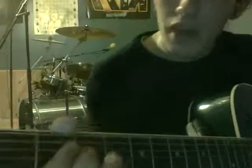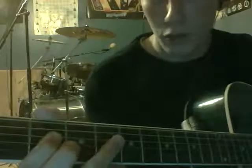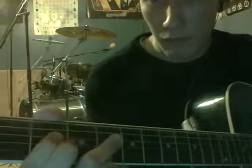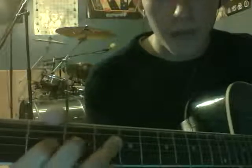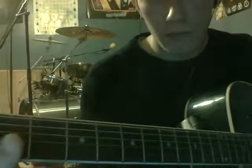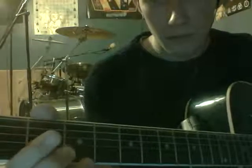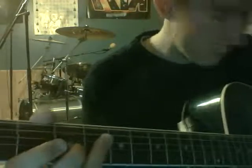Let me scoot this so you can see the guitar better. Open on the D string. Hammer on to the second fret on the D. Do a hammer on to the fourth fret D. Then, second fret G string. Pull off. Back to the fourth fret D. There's the intro.